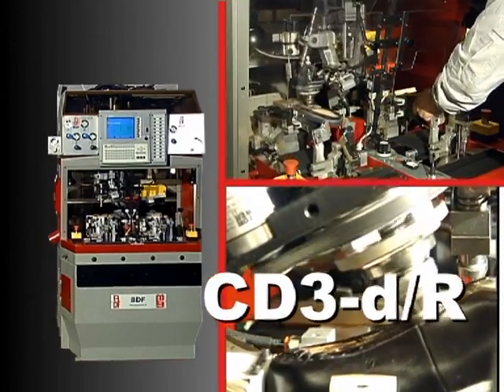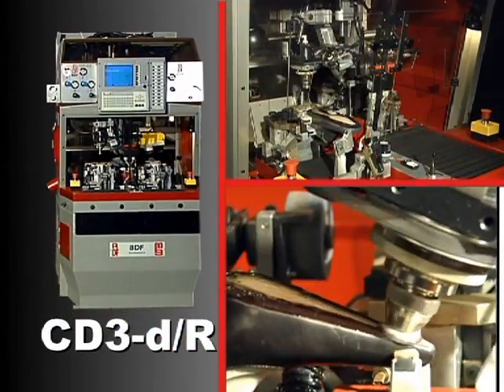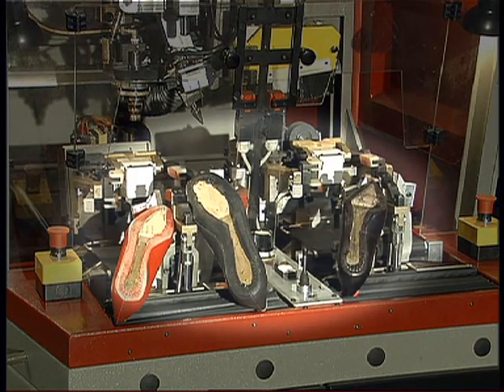The CD3DR is a computerised roughing and cementing machine that can be used to manufacture any type of footwear — men's, women's and children's — with heels of any height.